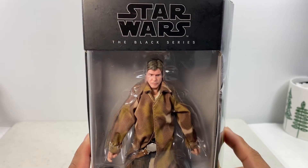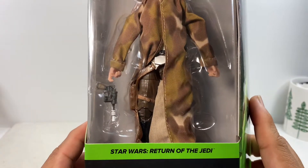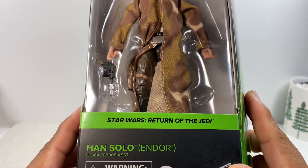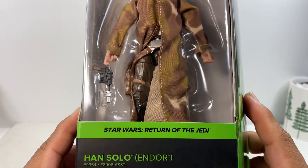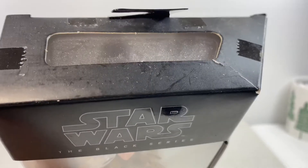This is another Star Wars The Black Series action figure review of Han Solo in his Endor campaign outfit from the movie Return of the Jedi. Let's unbox this figure.